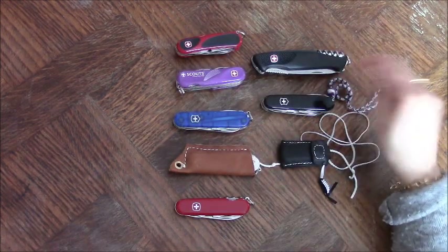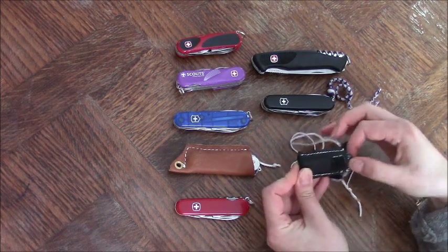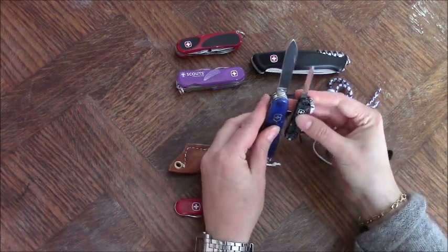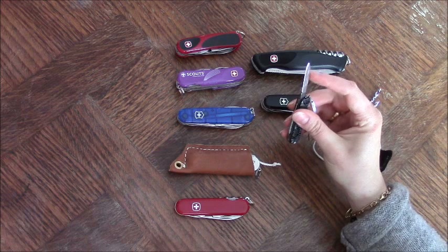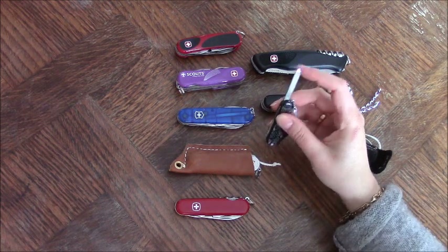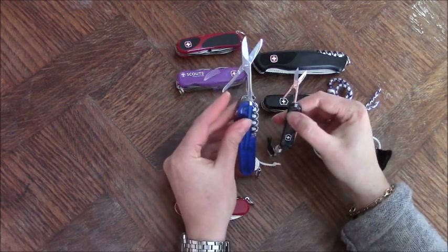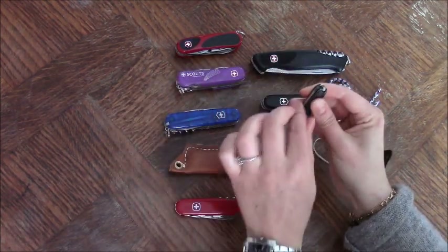Now, before we move on to those two, let's look at this part. If I need a blade just to open packages, not to eat or anything, just to open packages, I'll go for this. So this is the Victorinox Classic. It has a very tiny blade — much smaller compared to the normal-size Victorinoxes. But to open boxes or whatever, it's enough. It's got the important nail file with a little screwdriver at the end. And on the other side, a small pair of scissors. Very small, but they work fine. Actually, it's got the tweezers and toothpick that I really wanted.